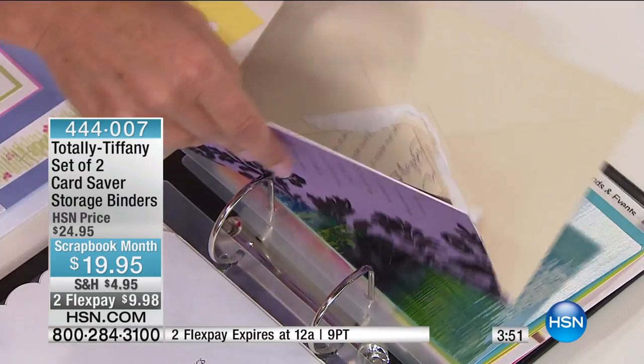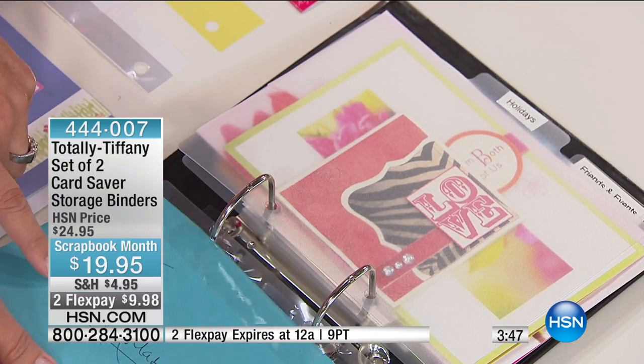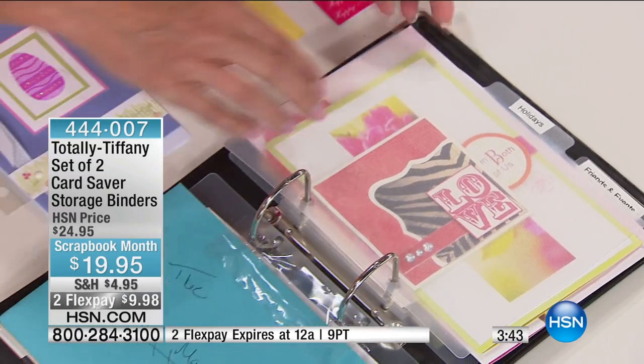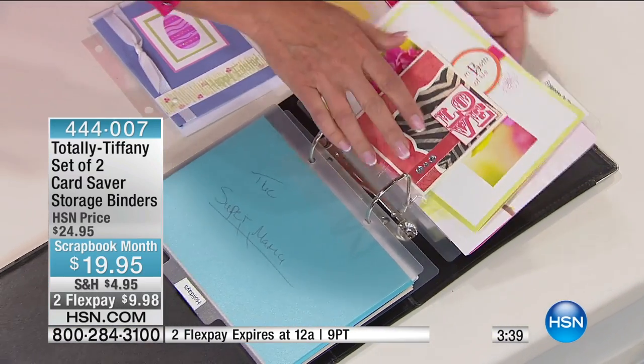You're able to keep the envelopes as well. So if you have something special — my younger son calls me the 'super mama' — you don't want to lose that envelope either. You can keep those memories and share them. It's just an easy way to look through your cards.